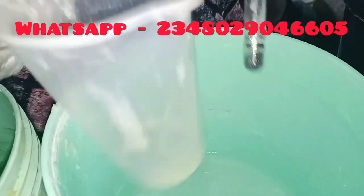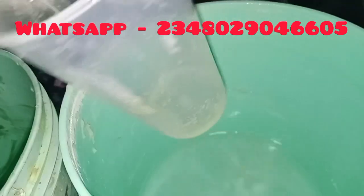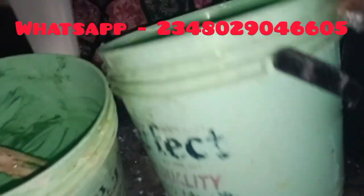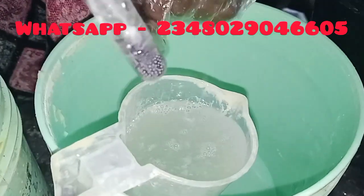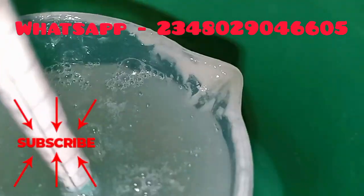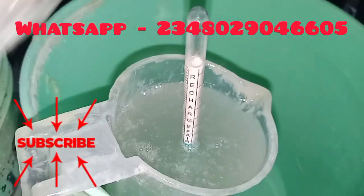Let's go into how to read a hydrometer. This is my caustic soda solution — I've prepared it already. I dissolved it using one part caustic soda crystal and three parts water. When you want to measure, ensure you get a smaller container that your hydrometer can float in, because it needs to float for us to take a reading. You just drop it in and it will float. You can see it's at the green end, close to the top of the green end — it's at 1275. So this is fine.